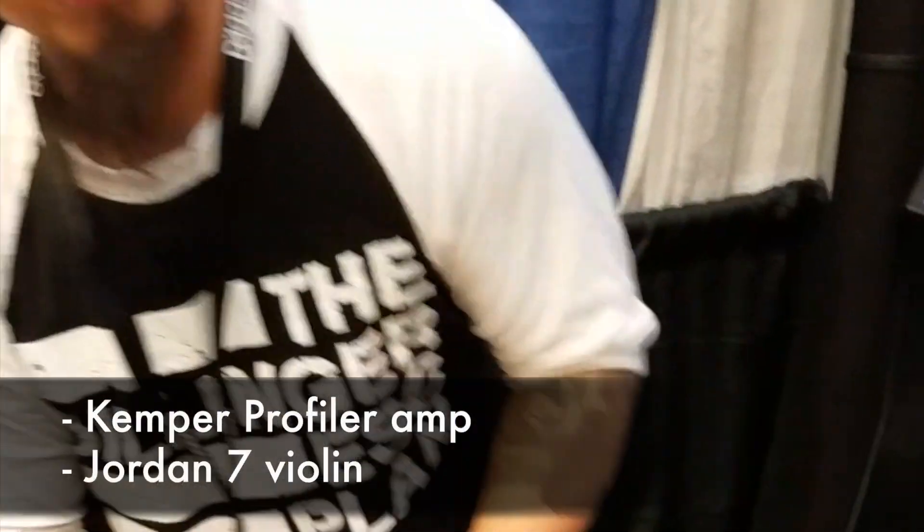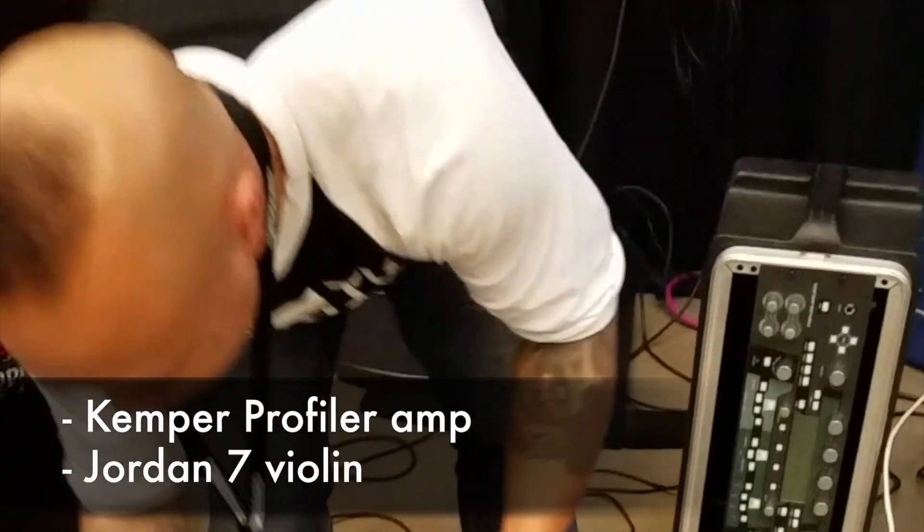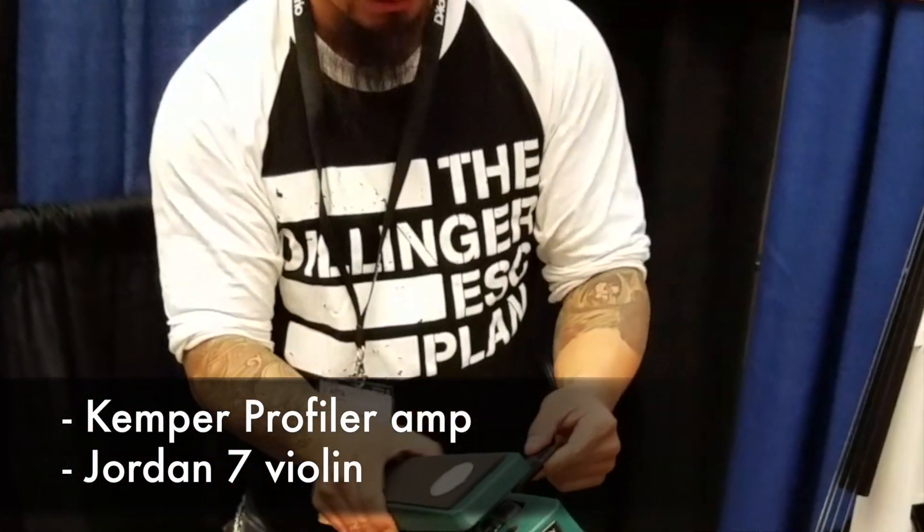What are you plugging in? Tepper Profiler Amp. Okay. 3x7th Street, Jordan. We'll see if we got some good sounds happening.